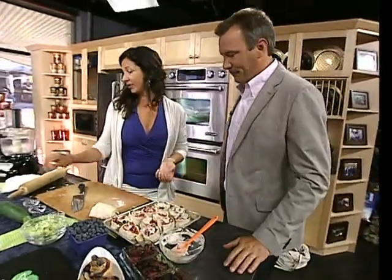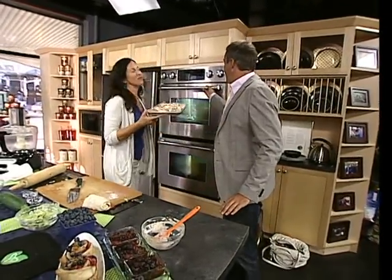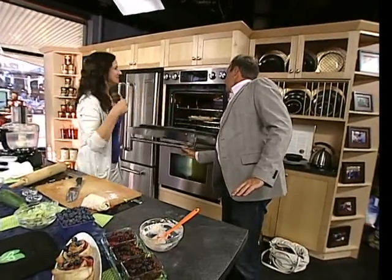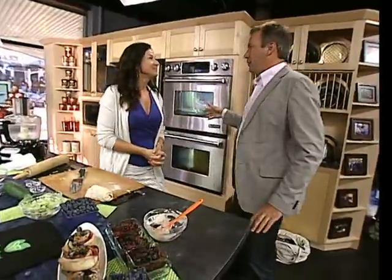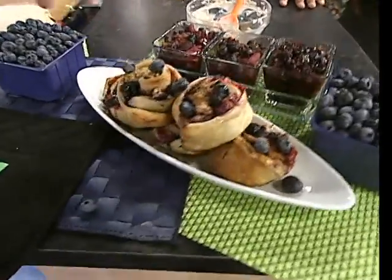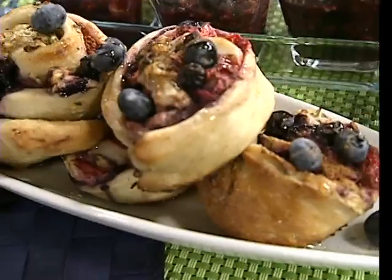I don't have a problem with moderation and snacks — I love Cinnabon, don't get me wrong — but not at breakfast. This is going to be a good breakfast option. Pop it in for about 18 minutes, keep an eye on it. When they get golden on the bottom, pull them out and drizzle with a little honey. That's it.